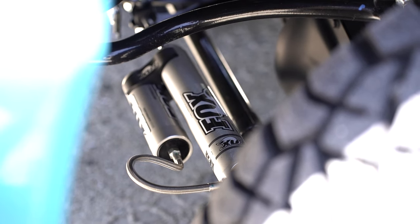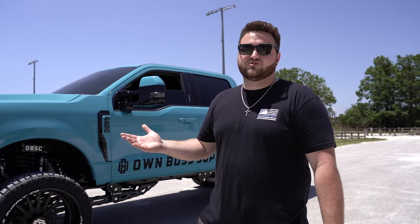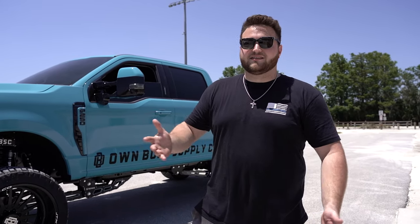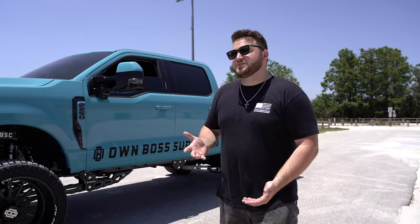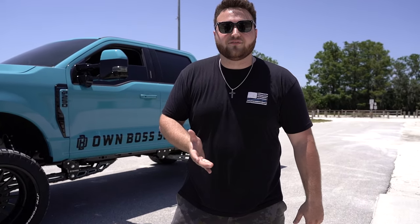The fifth and final thing is suspension and shocks for your truck. This pertains mostly to used trucks — if you're at 50,000 or 60,000 miles and you bought it on Facebook, the truck's probably going to need shocks anyway. Throw a set of Fox shocks in there to make the ride a little softer.